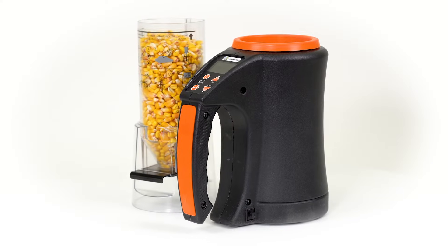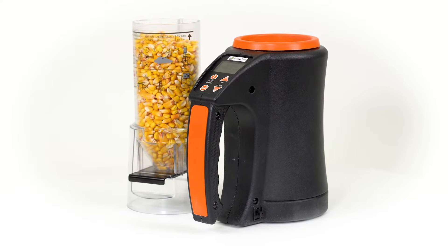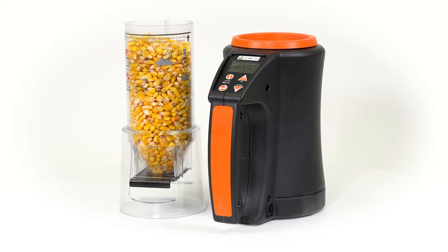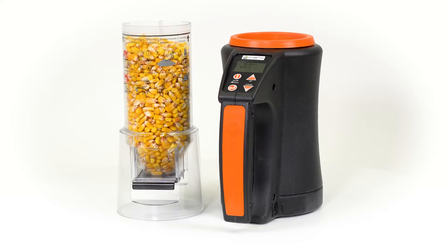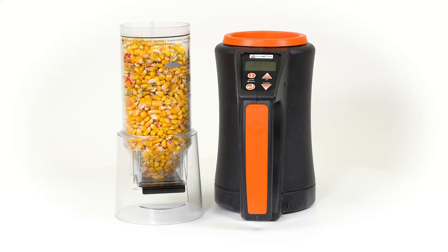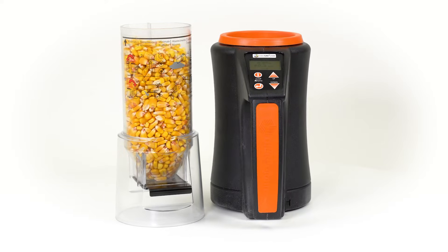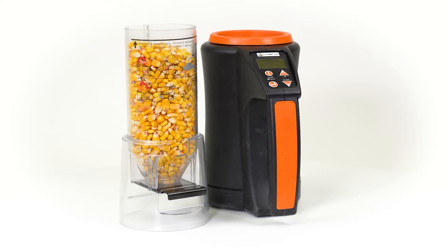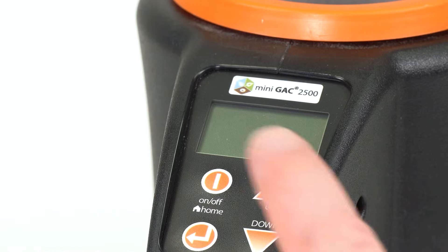In this video, we are going to demonstrate how to use your Mini GAK 2500 Grain Moisture Tester in order to obtain the most accurate results possible. The Mini GAK 2500 Grain Tester is a portable unit that quickly tests grain and automatically calculates moisture content and test weight of the sample.